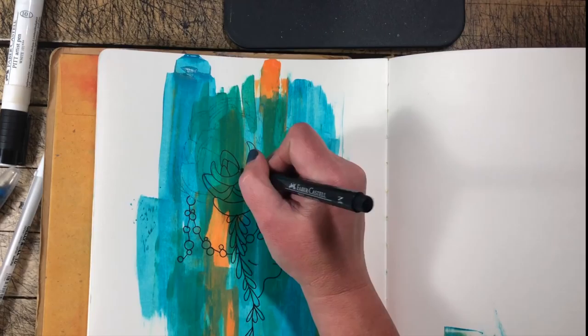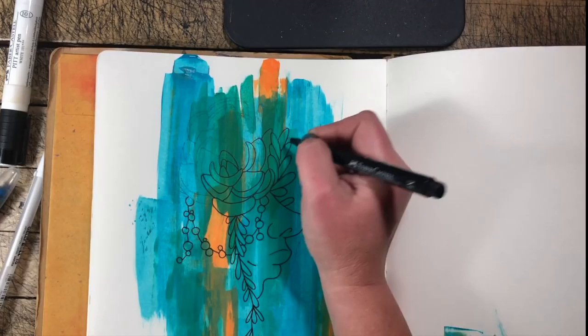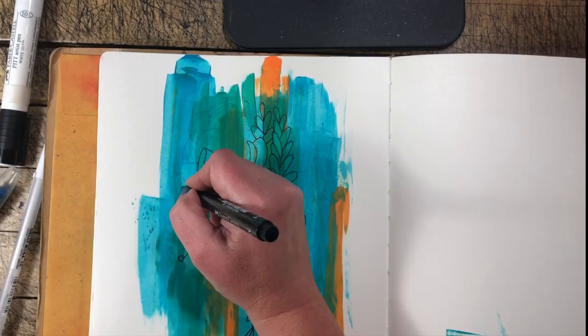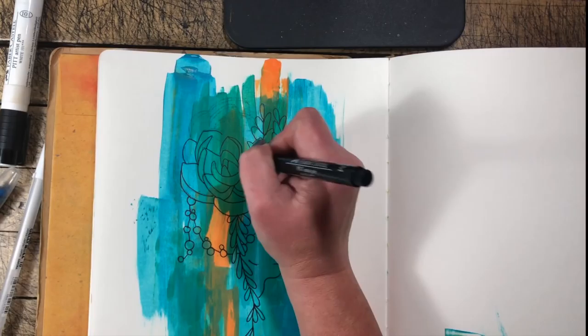Viva Las Vegas Stamps has a $10 grab bag of unmounted rubber stamps for every stop as well, so make sure you comment. When you do comment, make sure you put your country of origin in your comments so that we know if you're eligible for each one, because some of these have limits on where they can ship. We have a great lineup of artists and companies with product galore for you to win, so make sure you go through our entire hop for a chance to win all of those great prizes.